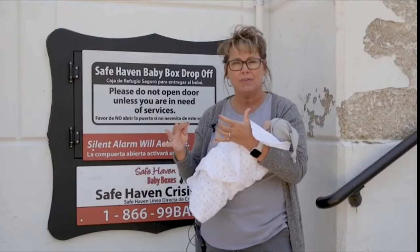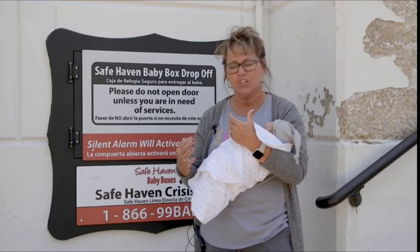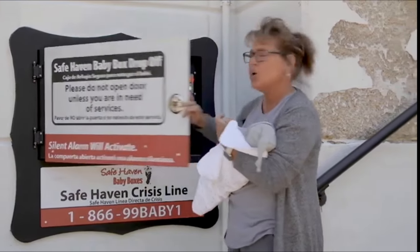When a mom walks up to one of our Safe Haven baby boxes and she needs to utilize this resource that we have available for her, she's going to walk directly up to the box. She's going to pull the little handle and open up the door.